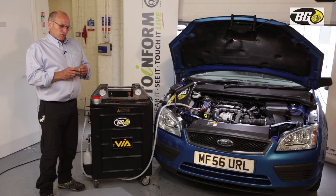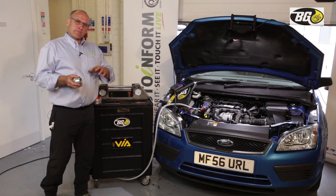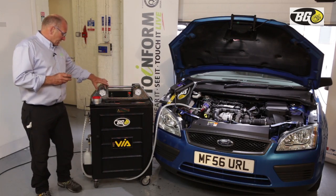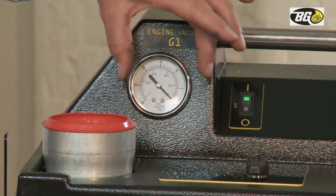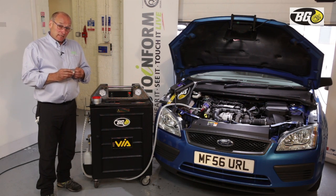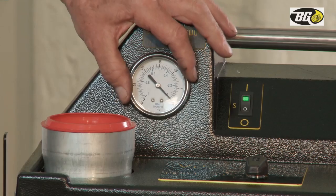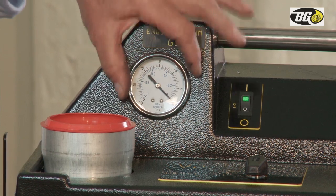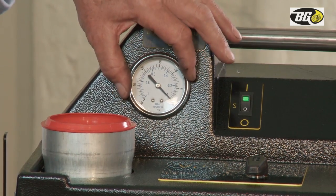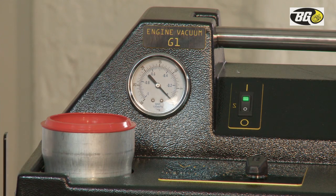Vacuum is a pressure below that of atmosphere. It's important that the vacuum created by this device matches engine speed, making this dial a key part of the control functionality in the delivery of the product.